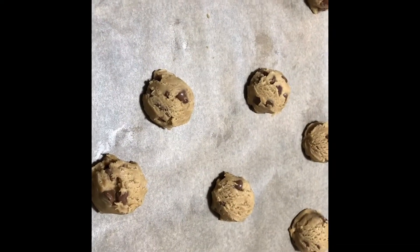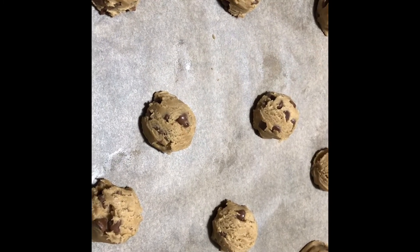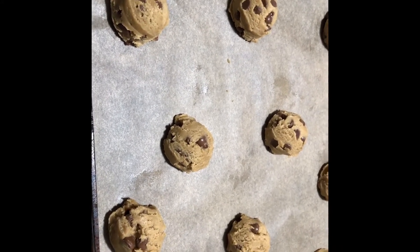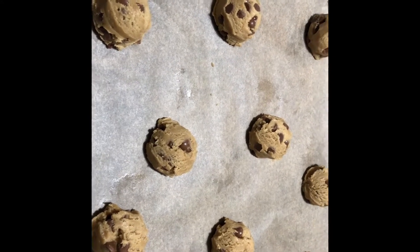The oven has been preheated to 325 degrees. We're going to put them in for 10 minutes and then check them. When they turn lightly brown around the edges, we will take them out.